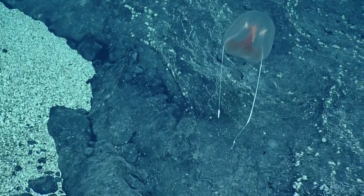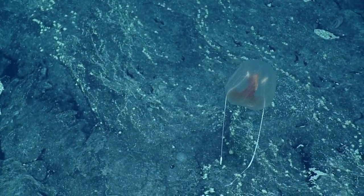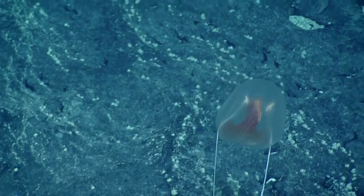That's a great shot. It's a Cydippid ctenophore — C-Y-D-I-P-P-I-D. That was awesome. Well done, Sarah.